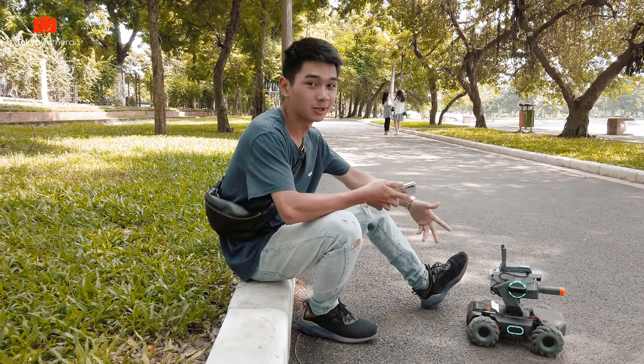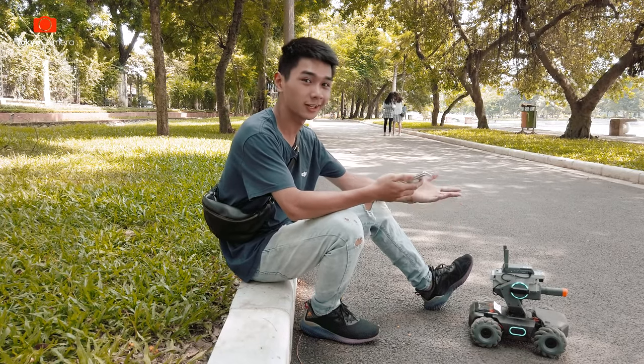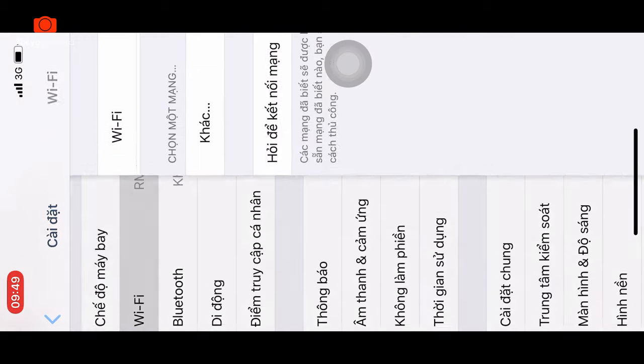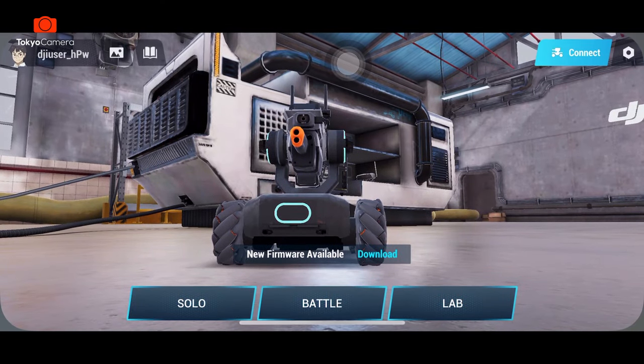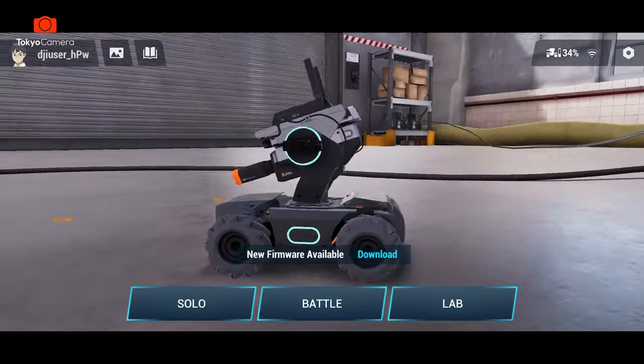Đầu tiên chúng ta hãy cùng tìm hiểu cách kết nối cũng như là các chế độ sử dụng trên con RoboMaster này. Sau khi bật con robot lên thì chúng ta vào phần kết nối Wi-Fi trên điện thoại. Lúc này trong phần kết nối Wi-Fi đã có tên của con RoboMaster S1, cùng với mã số của robot. Tôi đã kết nối sẵn rồi và chuyển sang app của RoboMaster. Trên màn hình chính nó sẽ có giao diện như thế này.